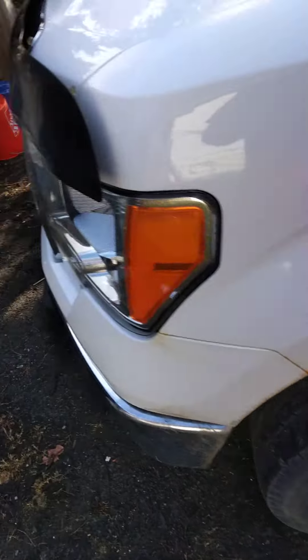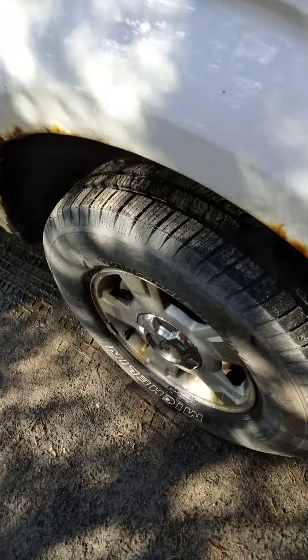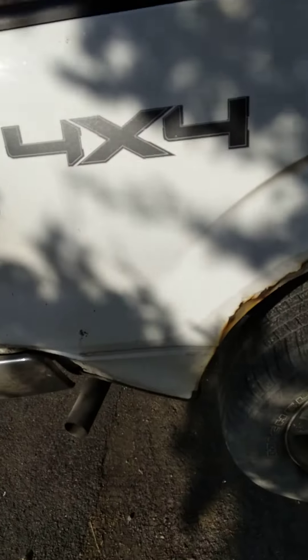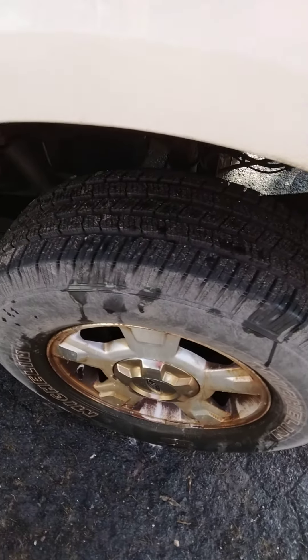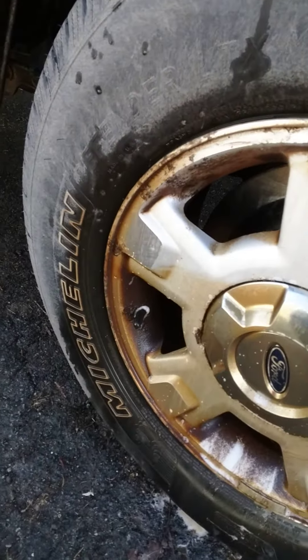They're just stock standard OEM rims, nothing special, but it's what I got to drive. It's not the Celica, not the camo Celica, but still a good truck. It's got a lot of flaws I'm sure, but it gets from point A to point B. These days we can't really afford to have nice things, but all in all it's a pretty useful truck — I'm not complaining. Well, I do complain, but that's just what I do.